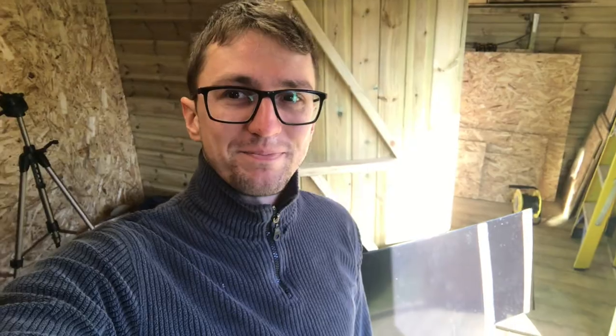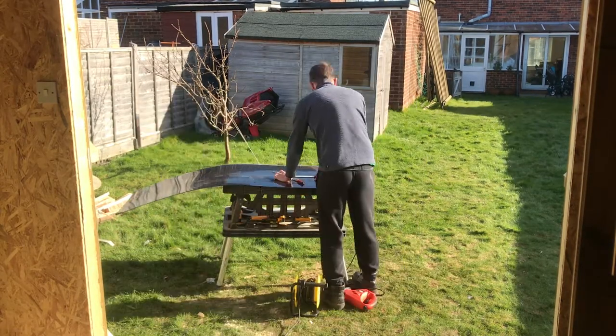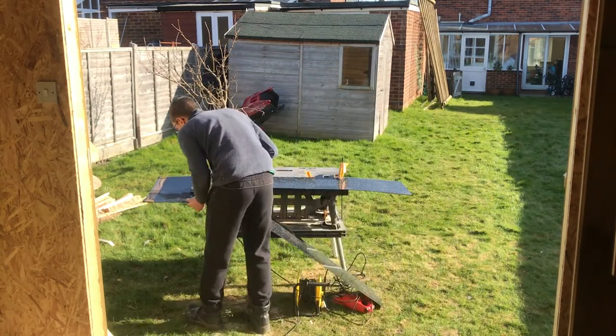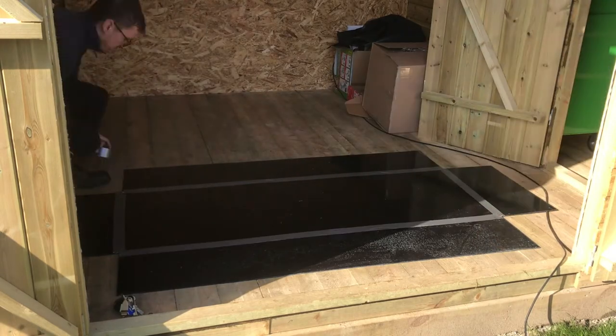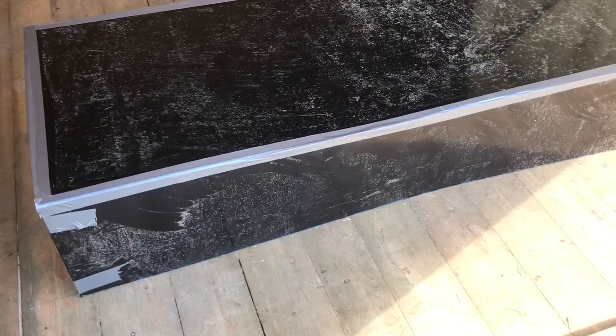I don't think I'm going to be able to do much more than that today but at least it should give us some idea of what's going to happen. I've got all the bits cut so now I just need to try and tape them together to see what it'll look like. So there it is, 10 minutes later or so.